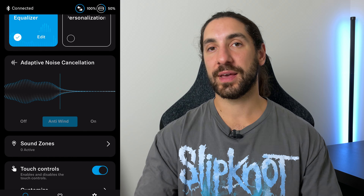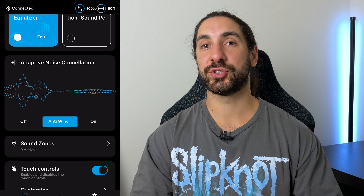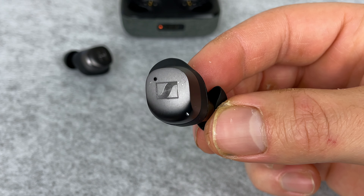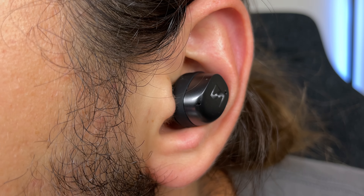There is a wind noise reduction mode in the app which you can turn on manually, and this completely cuts out the microphones picking up wind noise — but keep in mind it reduces your noise cancelling strength by just over half. So sometimes outside I just find turning noise cancelling off completely is the best way to go, because transparency mode does the exact same thing and picks up wind incredibly easily. Looking at the design and where the microphones are placed, the mic is on the bottom corner of the earbud, facing straight ahead, so when wind hits it goes straight into the microphones.